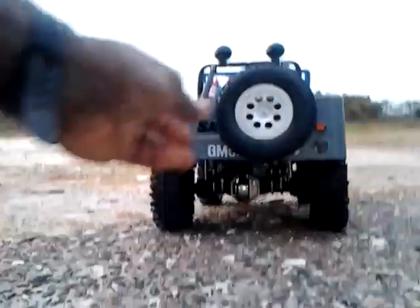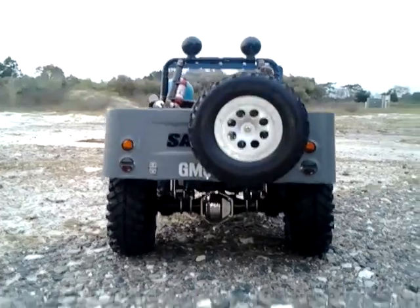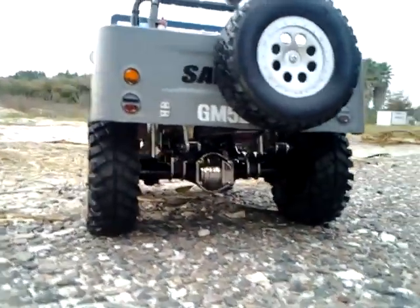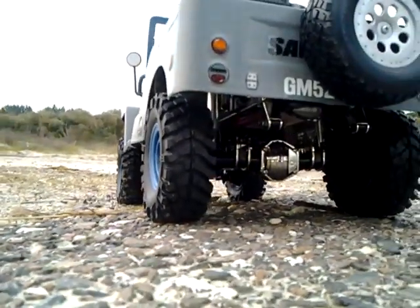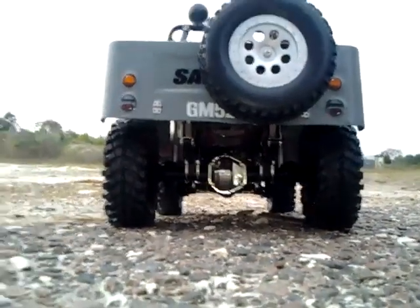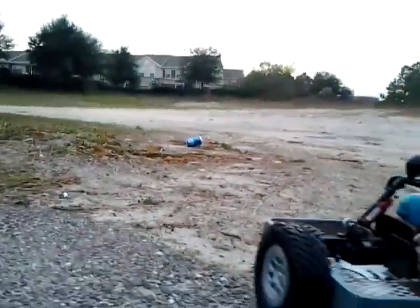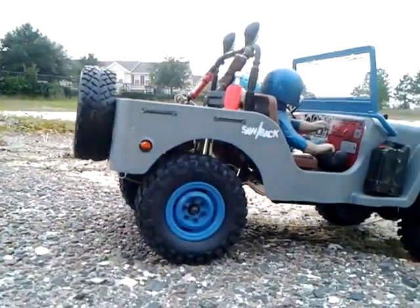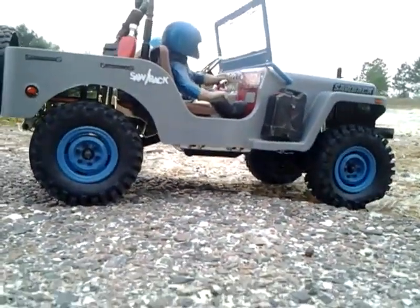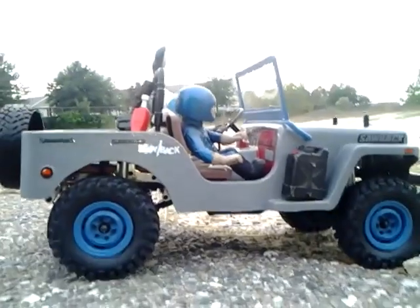Right here there's an HPI trophy truck tire — a fake spare tire — so it's very lightweight, it's not going to hurt the body at all. Like I said, this is the maiden voyage; I haven't even taken this thing in the dirt. This is the first time, but I wanted to give you guys a nice view of it before I do. Check this addition out — a gas can — instead of putting the gas can in the back like most do.